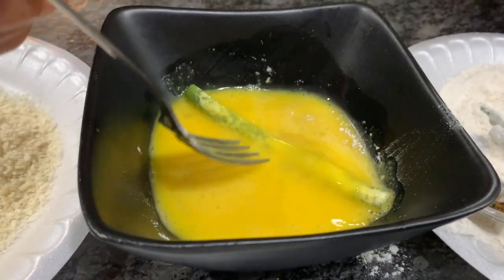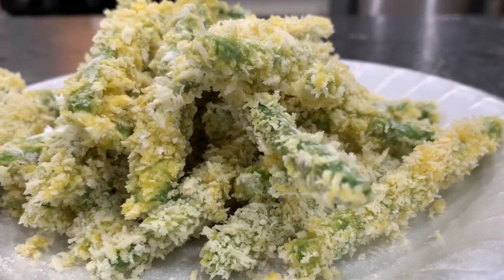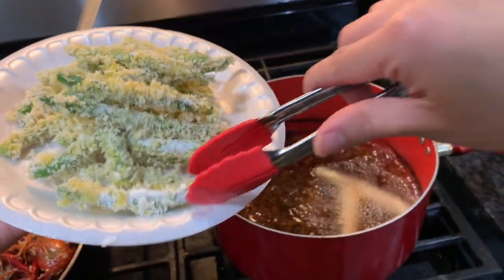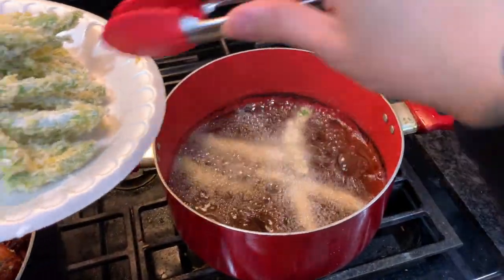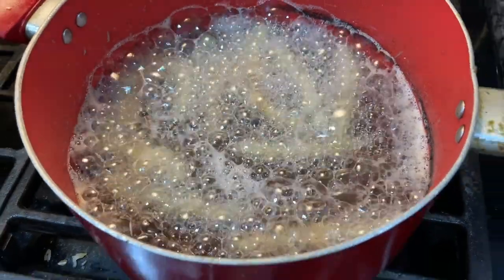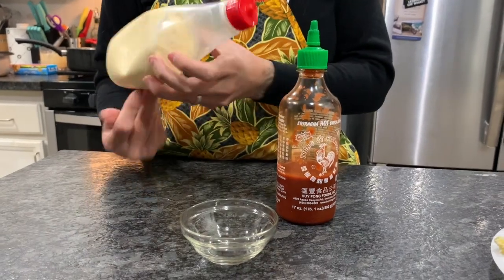Once fully coated in egg, go ahead and put them onto the panko breadcrumbs. Repeat this step until all your green beans are coated. Now put them into veggie oil on high heat — these green beans take about 45 seconds to cook, so don't walk away. Do it in batches so you don't overcrowd the pan, and repeat until all your green beans are done.